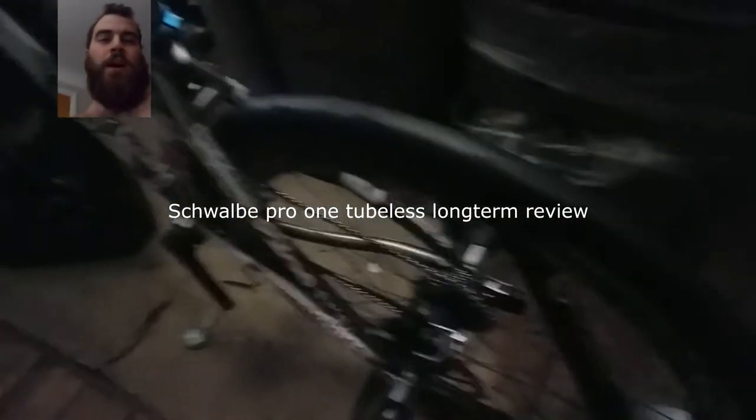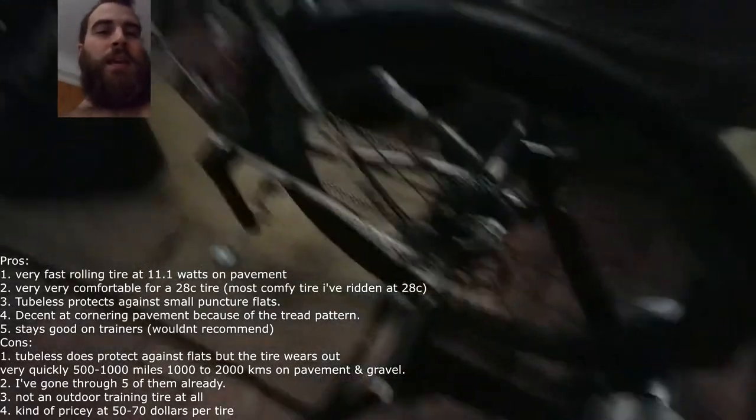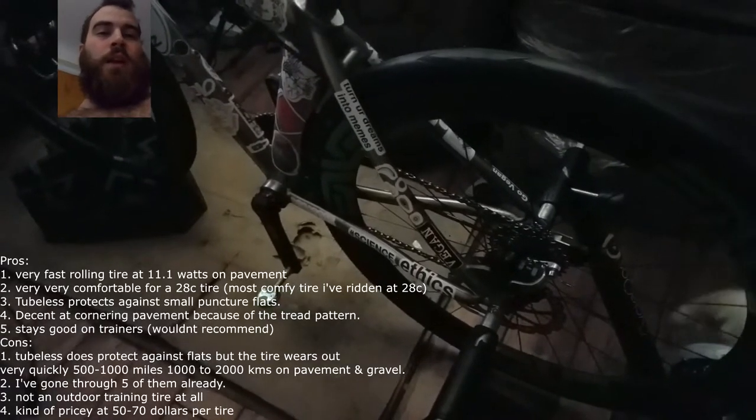Welcome back YouTube. I want to talk in this video about the Schwalbe Pro One Tubeless tires. This will be a long-term review of them. I got one on the front up there on my Envy rims and one on the back. They do really, really well on all kinds of terrain.